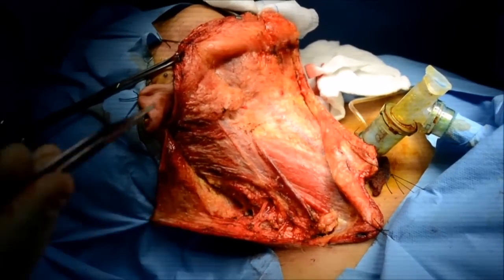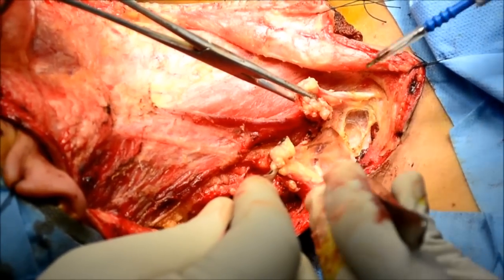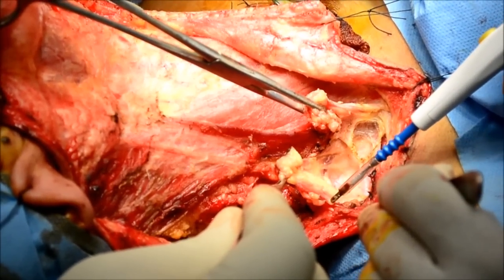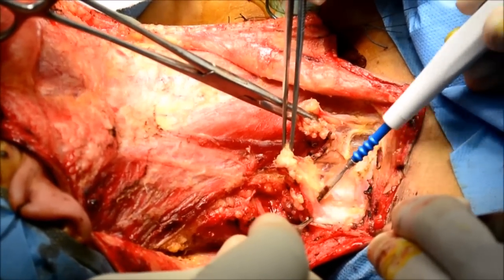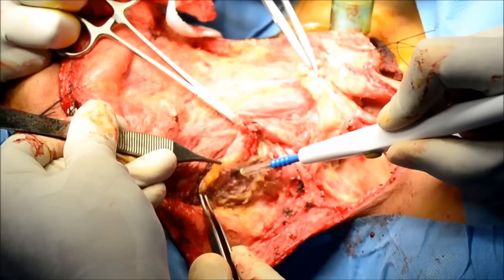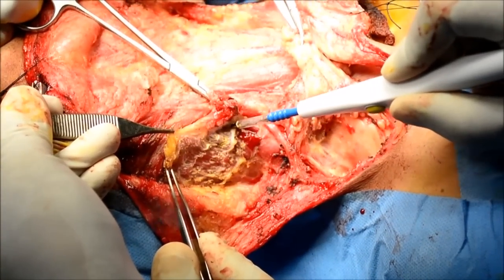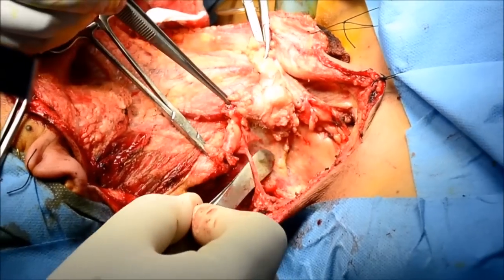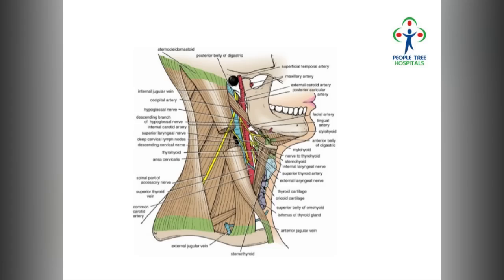You start from the apex and then slowly come lower down to clear the supraclavicular fat. The supraclavicular fat is cut from the clavicle and a plane is created. Once you cut the lymphoareolar tissue, one of the important muscles you would see is the omohyoid muscle. This anatomy tells you the amount of clearance needed from the trapezius to the posterior border of the sternocleidomastoid.